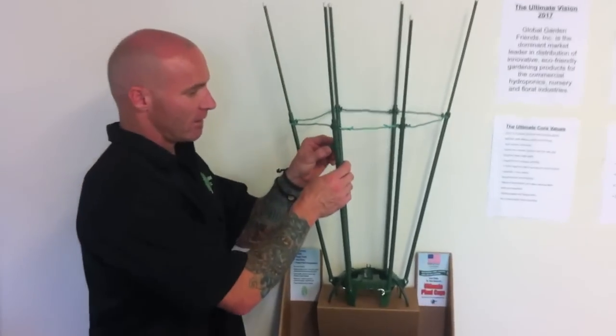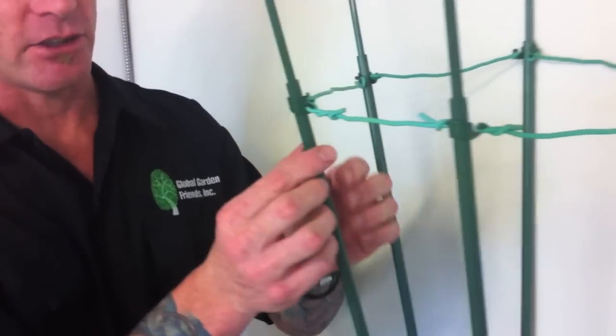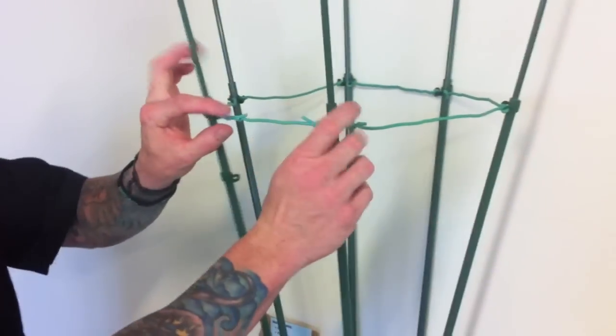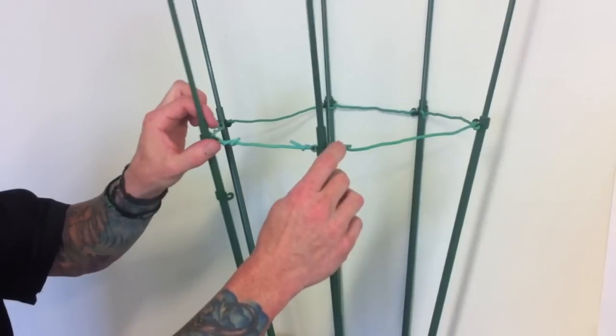It works on our poles — the thicker pole out of the two — and it just pops right on there, so it can go up and down. What this does is it allows you to add stability to your cage, so when your plants get heavier, it locks the poles in.